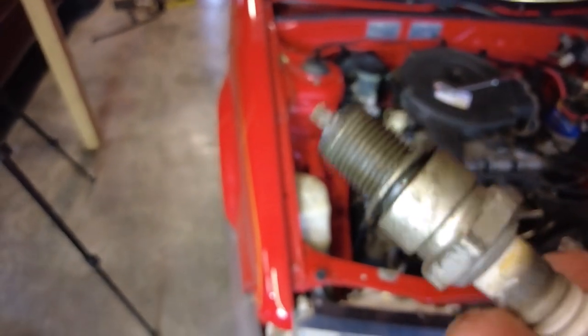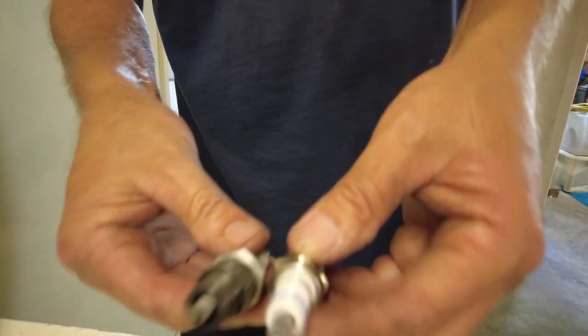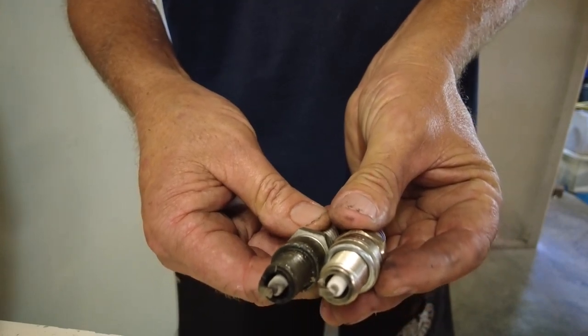That is a pretty good-looking plug - a bit burned in the porcelain, but not super black or super white, just right. It smells like a good mix of carbon and fuel - like matches. Let's put the new ones in. As long as the gap is the same, let's install. Right, back from work - oil time.